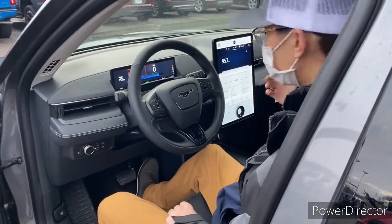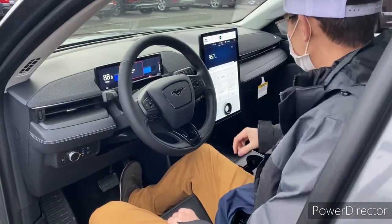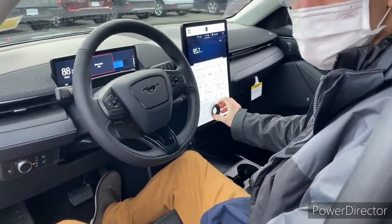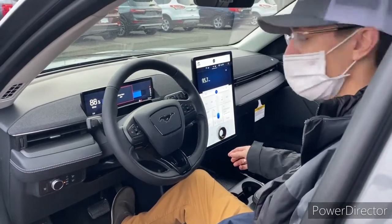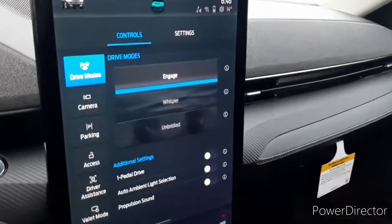Right here is our home screen, and something really cool that you're going to notice right off the bat is that the volume dial is actually built into the touchscreen, which is extremely cool. It's attached to this knob, so you increase and decrease the volume with the volume button in the center of the 15 and a half inch center screen.